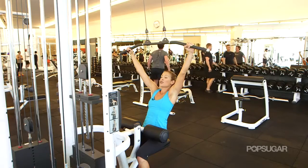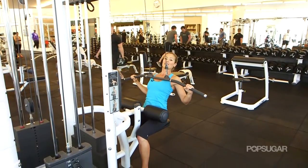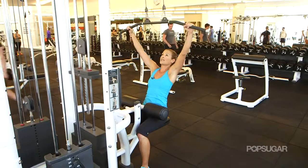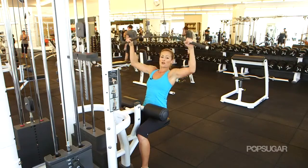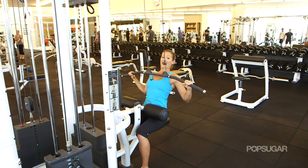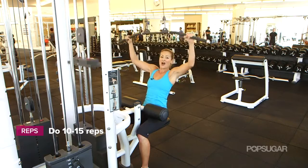You want to lean slightly back and you're going to draw those elbows down wide, bringing the bar all the way to that chest, that sternum, and then let it up nice and slow. Drive those elbows down and then let it up slow — really think about drawing those elbows down and back, and you're working that entire back side, getting that upper body strength.